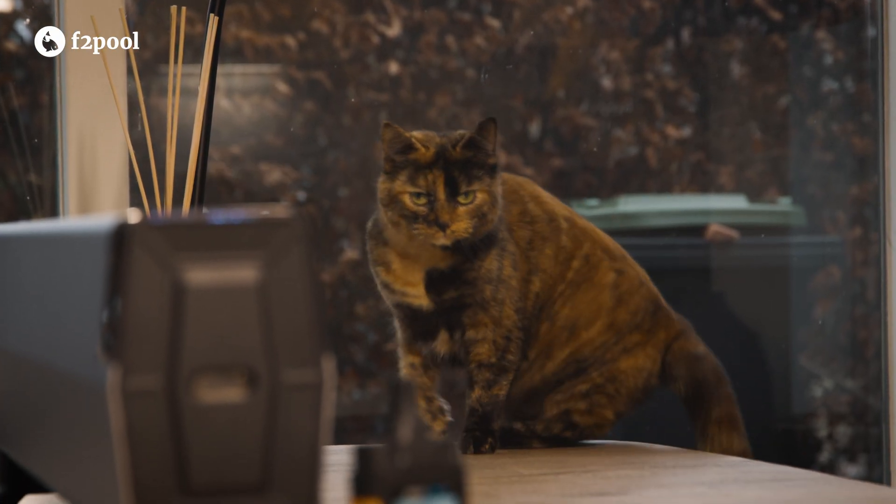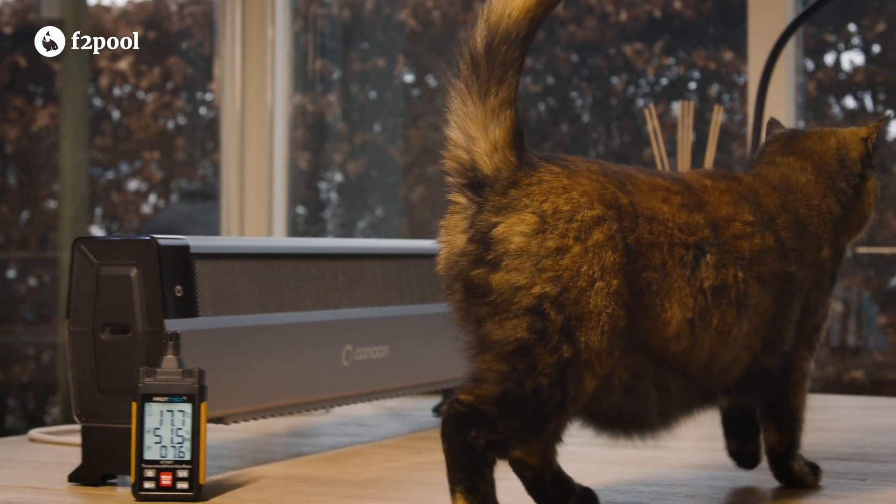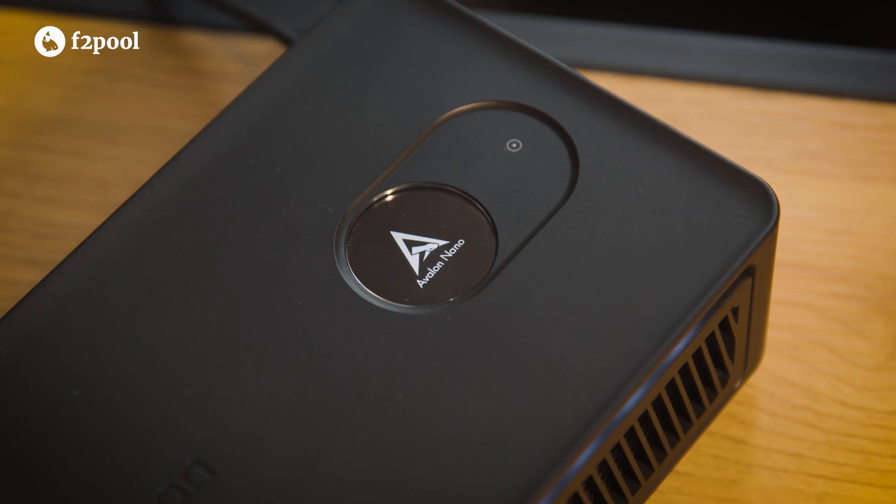Also my cats love the soft hum and the warm air. Would you consider using one in your home? Let us know in the comments below. Thank you for watching and stay tuned for a review of the Avalon Nano 3S. See you next time!